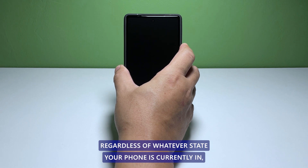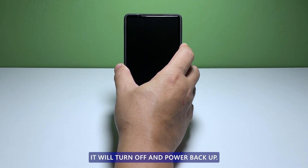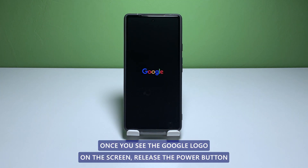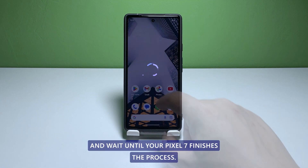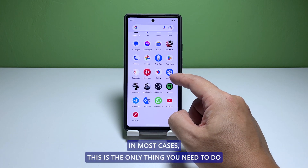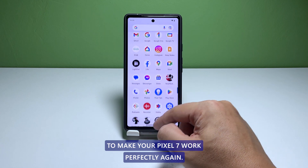Regardless of whatever state your phone is currently in, it will turn off and power back up. Once you see the Google logo on the screen, release the power button and wait until your Pixel 7 finishes the boot process. In most cases, this is the only thing you need to do to make your Pixel 7 work perfectly again.